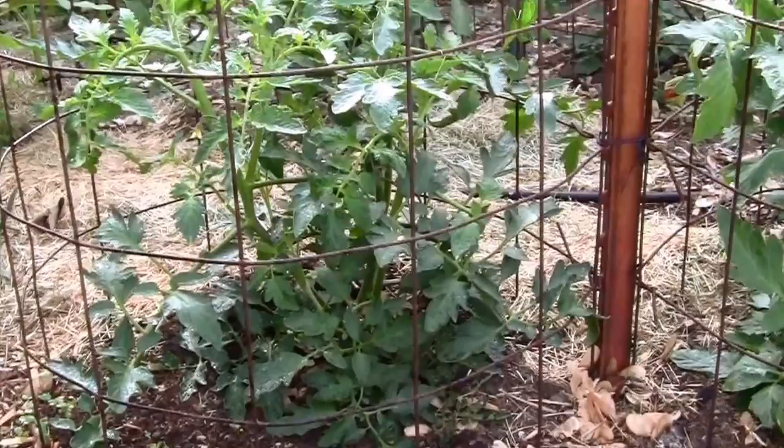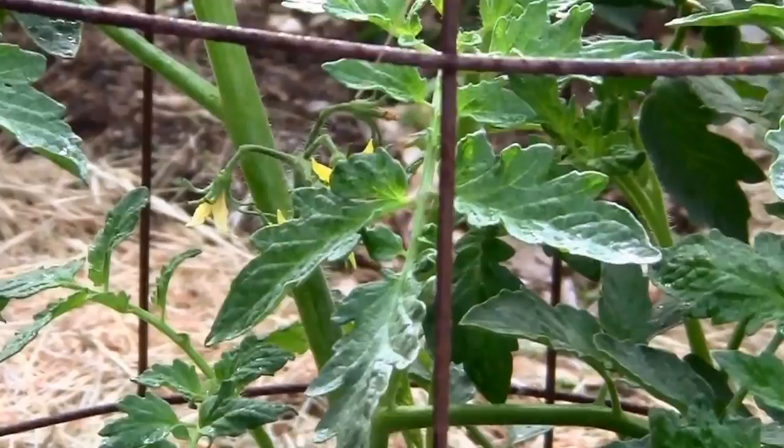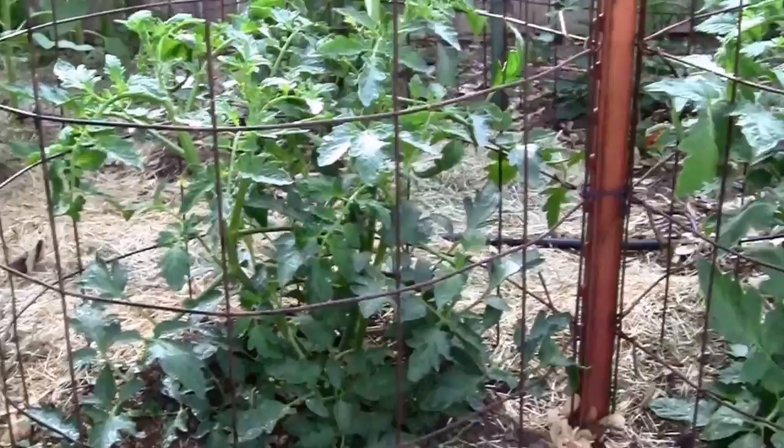It's May 22nd and this is how my Jetstar tomato plant looks. It's looking really good. It's setting on a few tomatoes and has some nice clusters of blooms. So I'm thinking we should do pretty well with this one this year. The plant just looks really extremely healthy.